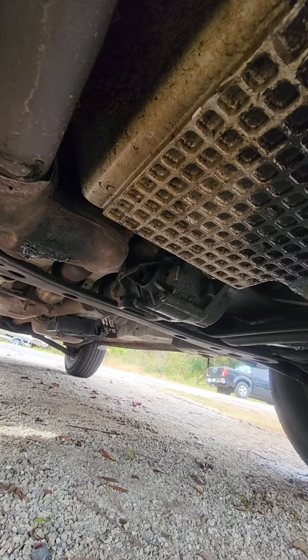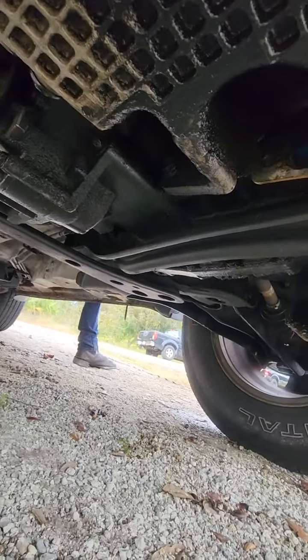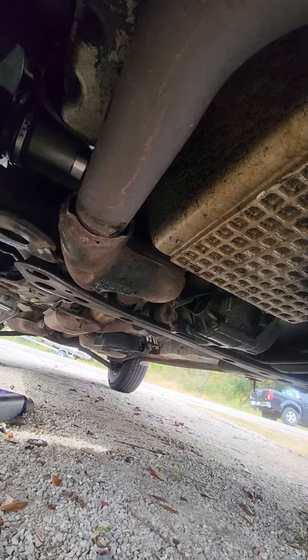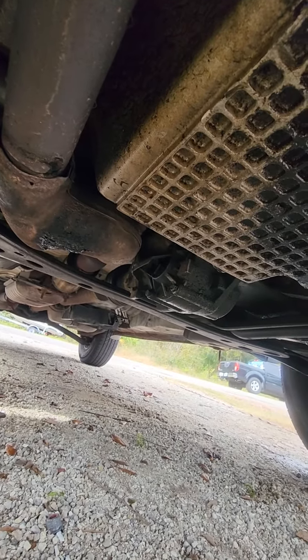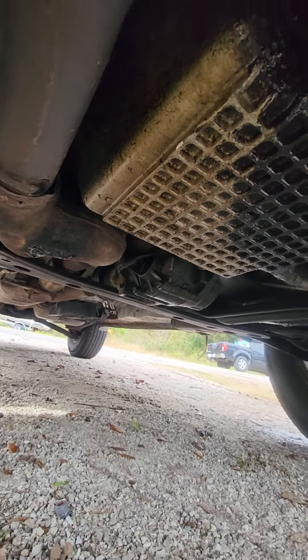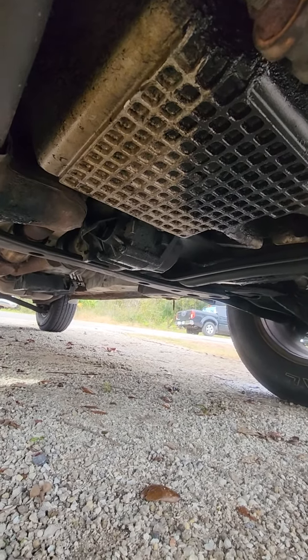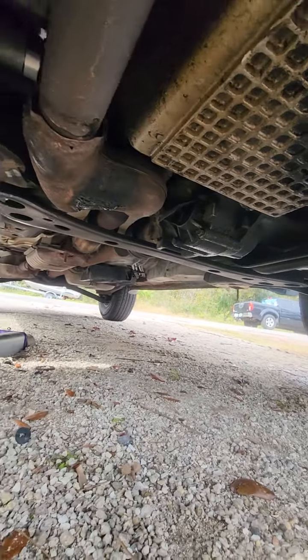So your PTU is touching the crossmember there. You have bad engine mounts and transmission mounts causing it to do that. I was wondering what the noise was when I was backing up just a few minutes ago, because the engine and stuff is bouncing up and down as we're going through the driveway. And that is exactly what that noise is — it's tapping up against that crossmember there.